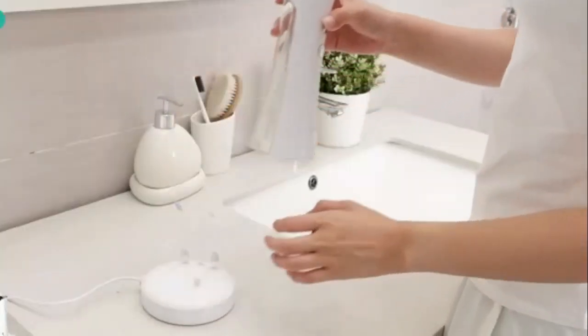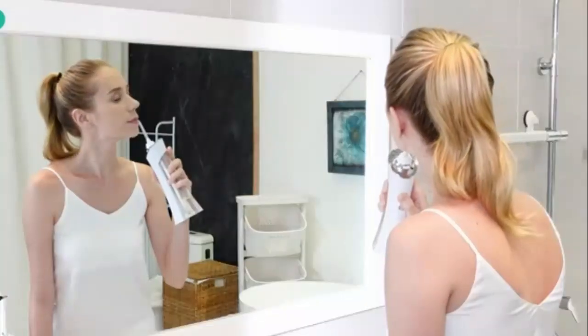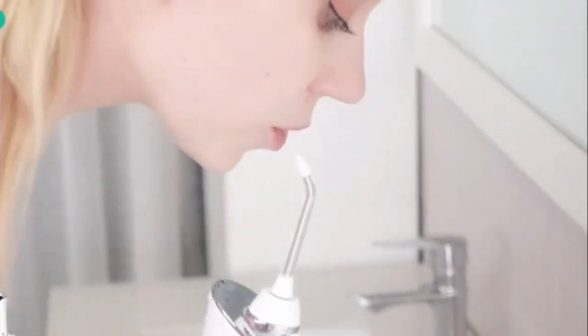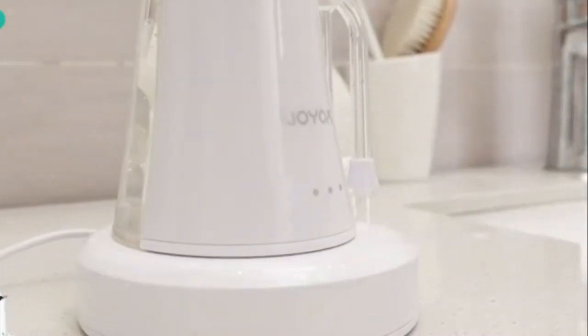Experience a deeper clean with the MySmile LP21 UVC Sterilizable Cordless Water Flosser. This innovative device uses powerful water jets to effectively remove plaque and debris from hard-to-reach areas, promoting better oral hygiene. Equipped with UVC sterilization technology, it ensures your flosser stays bacteria-free between uses. The cordless design offers convenient portability, while its long-lasting battery provides extended use. Pair it with alcohol-free mouthwash for a gentle yet effective clean that won't dry out your mouth. Perfect for those who want a professional-level clean at home.